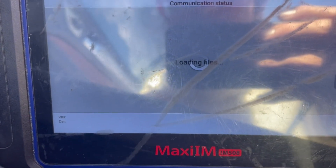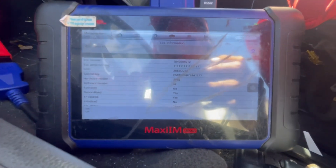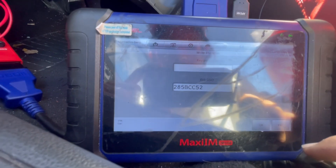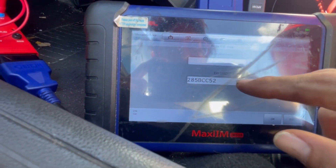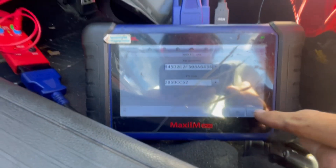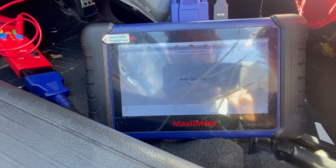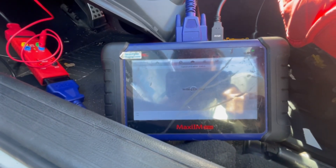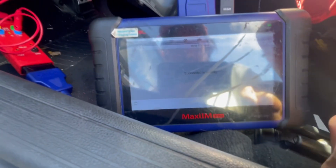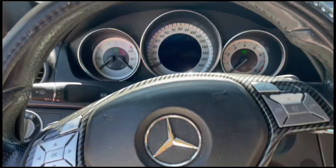We're going to choose the file that we saved before — it goes by date or VIN — and load the EIS file. Now we need the key password and the EIS SS ID. After we place the key password and the EIS ID, we hit OK. Now it's writing the ESL data. Successfully written — we hit OK. The moment of truth: remember before it was black, now we're going to put the key in the ignition.